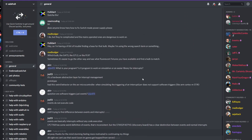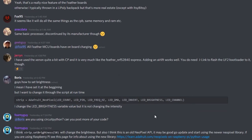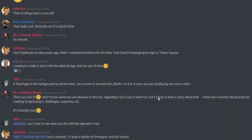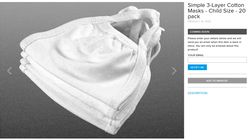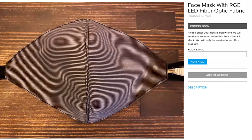For this month's Adafruit product spotlight, you don't need to buy anything and it's guaranteed in stock. If you're stuck at home and want to connect with other humans, pay a visit to the Adafruit Discord server — whether you're looking for help with a project, chatting during a live stream, or just connecting with smart, cool people.